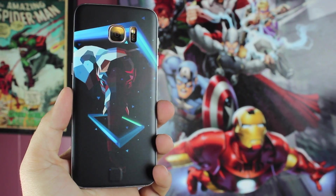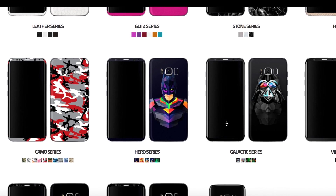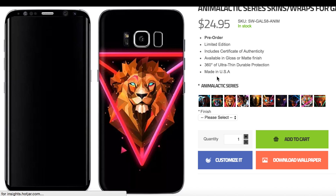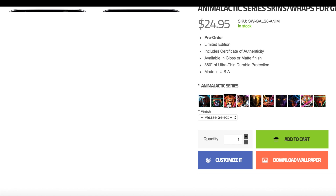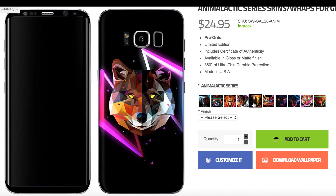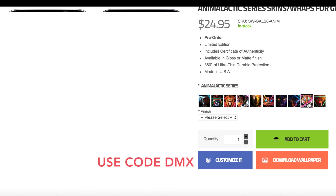You'll even want a SlickWraps if your phone is in a case. Believe it or not, some cases can actually scratch Gorilla Glass 5. Not only will a SlickWraps provide protection to your brand new phone, it's also going to add a little bit of flair. Big shout outs to SlickWraps for sponsoring this video. Be sure to hit up the link in the description for your $5 off code.